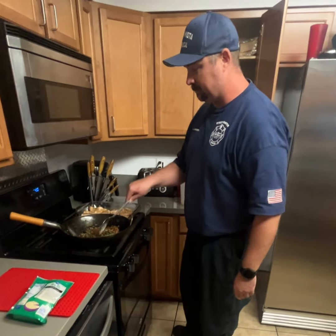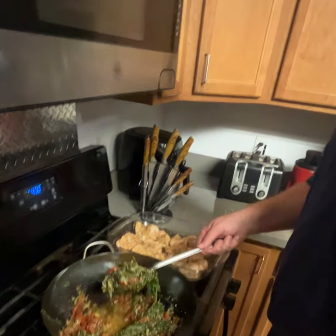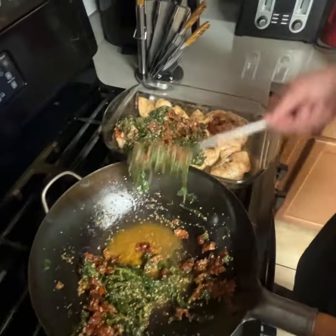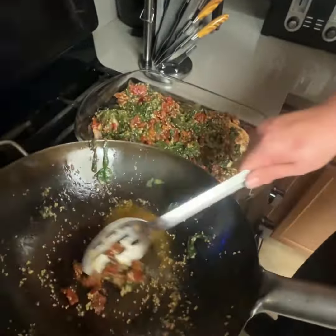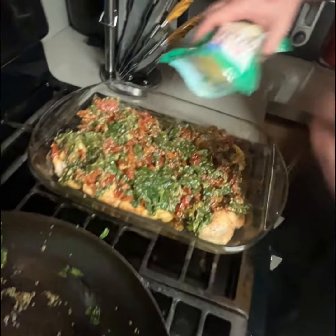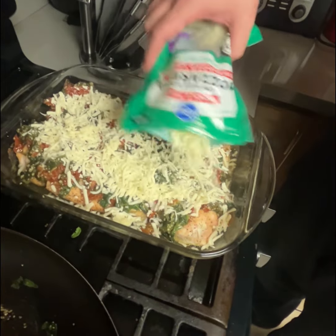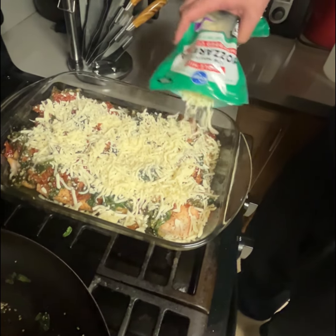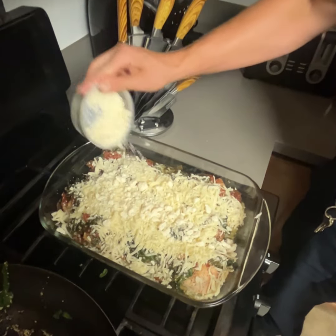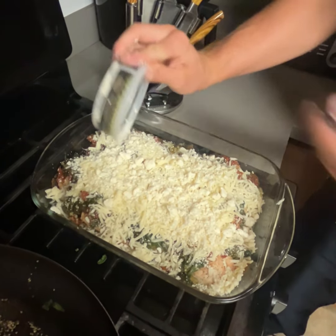Chicken's done. We're going to take our spinach and sun-dried tomatoes, put it on top, and then put our cheese on top and throw it back in the oven to melt it all in. That's just a little mozzarella. We're also putting a bit of feta cheese on there — it tends to clump together, so just try and spread it out as much as you can. It does melt a little bit, soften up at the least.